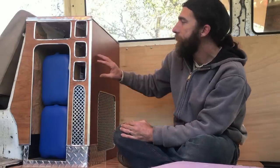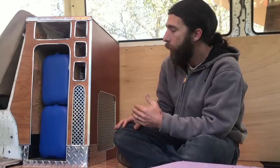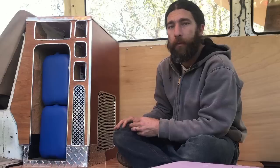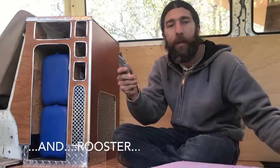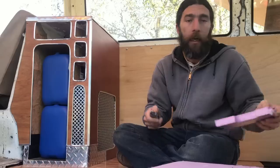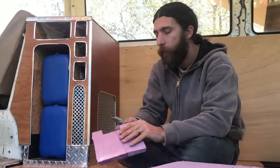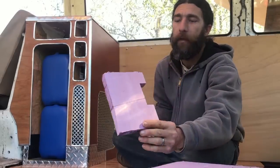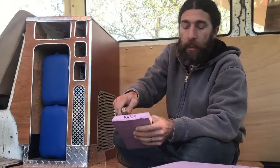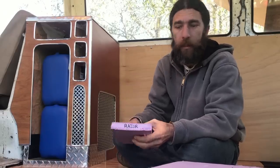I got this idea from some online videos but I thought I could improve on the construction methods they were using. The first thing I felt like they were doing wrong was using a razor blade to cut this material. It will cut it, but the cut you get is rough, not very exact, and it's hard to do precise corners, turns, or plunge cuts.